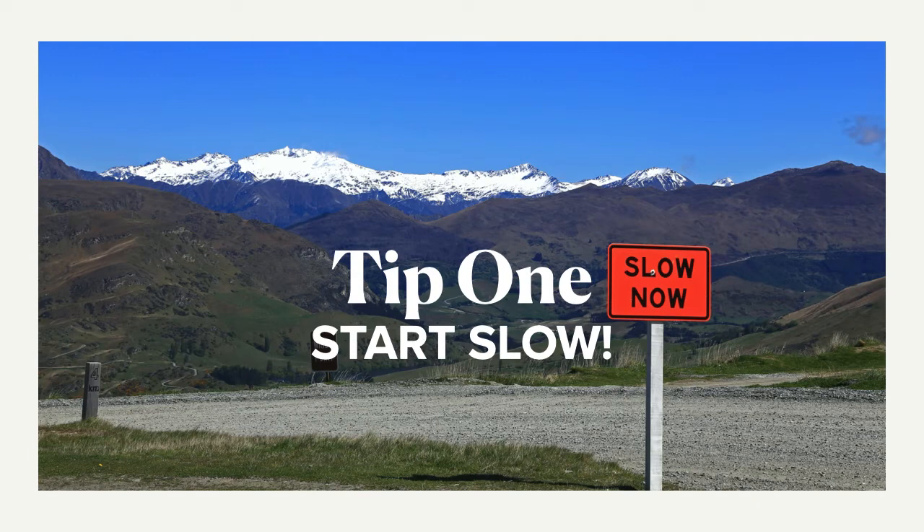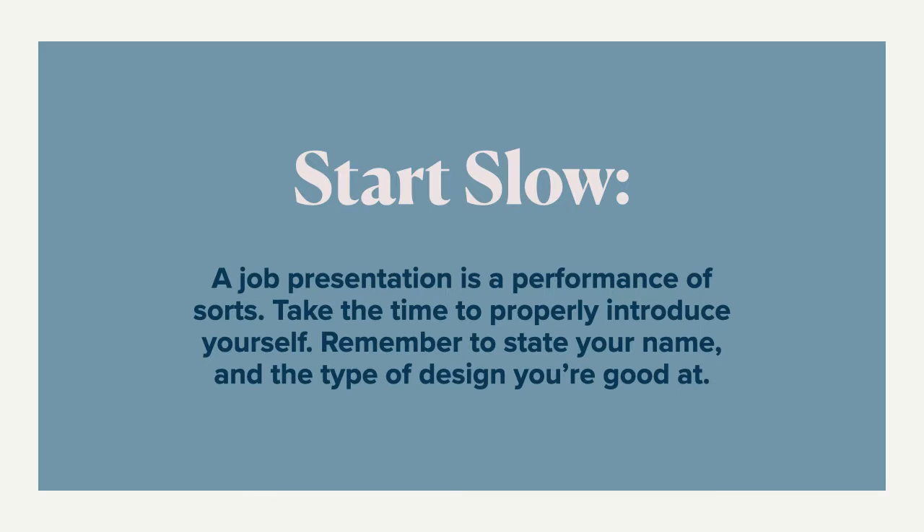Tip number one — it sounds a little boring, but trust me — is starting slow. A portfolio review is something you will be doing a lot in the next few months. It's a performance of sorts. This is your time to properly introduce yourself at the beginning. Just take a breath. Once you've connected through the video conference and you see each other, introduce yourself immediately. Tell us a little bit about who you are, what kind of designer you are, what design industry you hope to get into, your hopes and goals, and what you're good at.